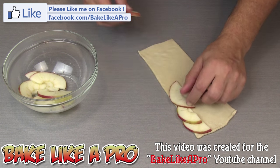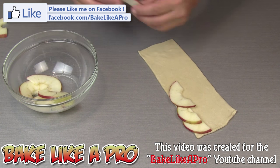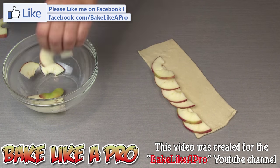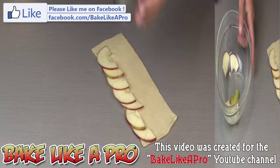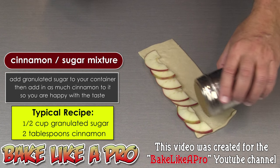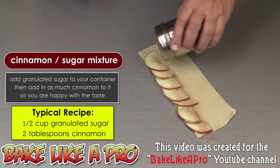That one is a little thick. What I have here is granulated sugar mixed with cinnamon, and I just want to get that on there all the way along.